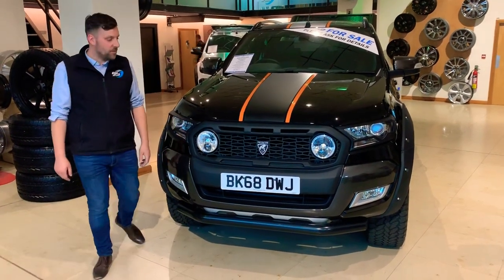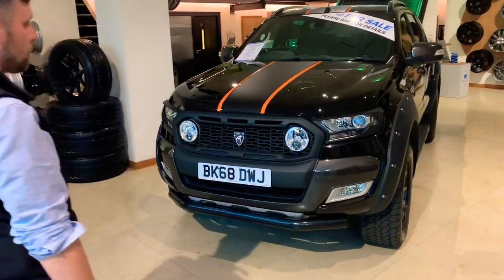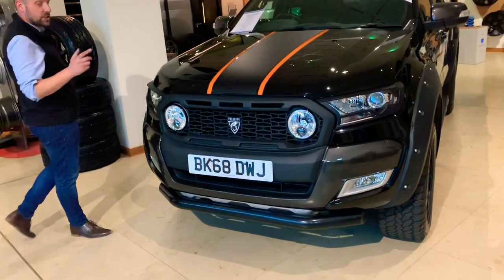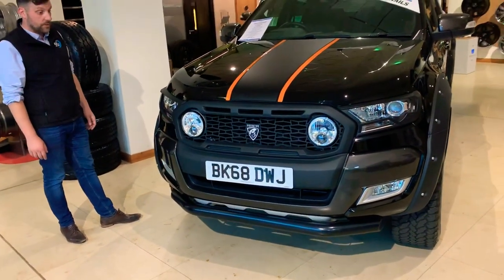Good afternoon, it's Matt from 4x4. I just wanted to show you around one of our demos that we've currently got sat in our showroom with some of our accessories on. This is a pre-facelift car, actually for sale as well, as it comes.